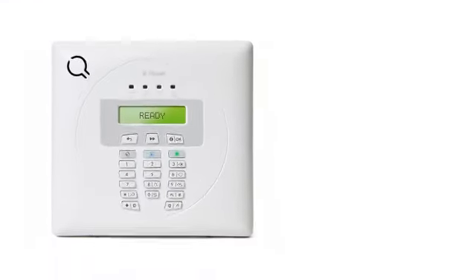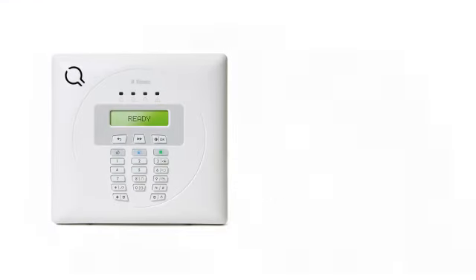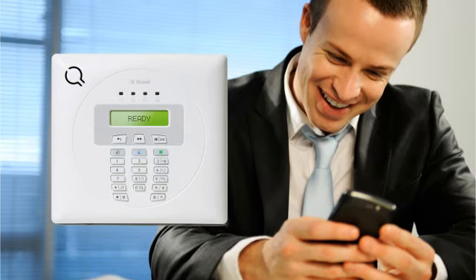The Design Express kit features a traditional built-in PSTN alert feature. Once hooked up properly to a landline connection, this feature can call out to you or to a monitoring station to alert you that your alarm has been triggered. You can, in turn, control your system remotely.